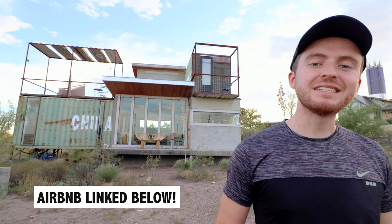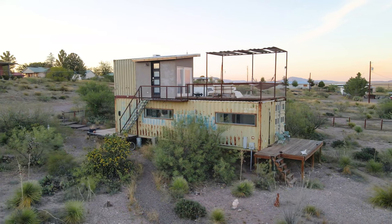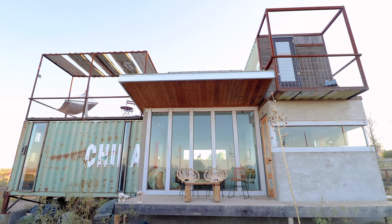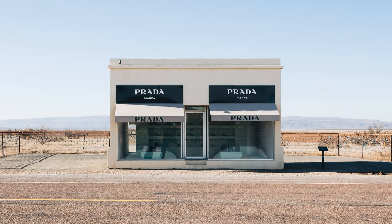I'm out here in Marfa, Texas today at this very unique two-story shipping container home. It's made up of two 40-foot containers and the owners did a lot of framing to create this very unique container build that I've never seen before. We're also here in Marfa, which is an art center and has a lot to offer out here in the desert in Texas. Let's hop into a tour of this incredible container home.